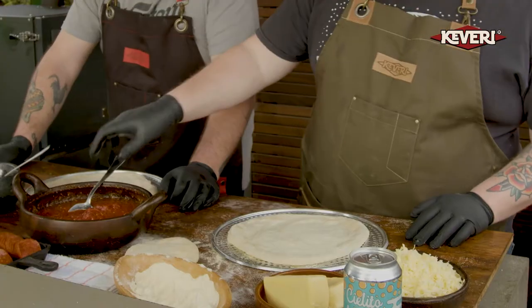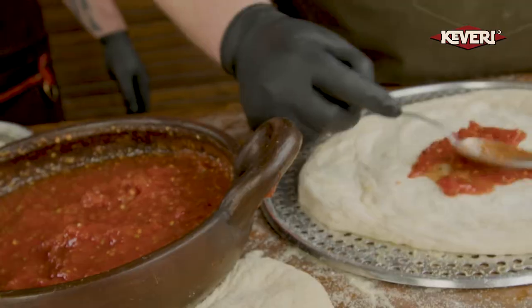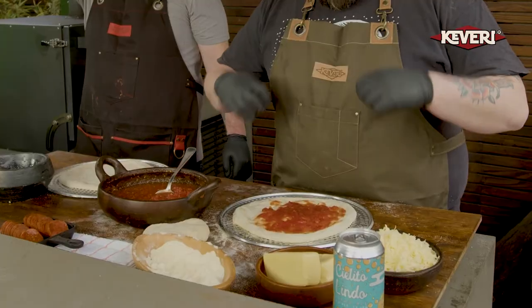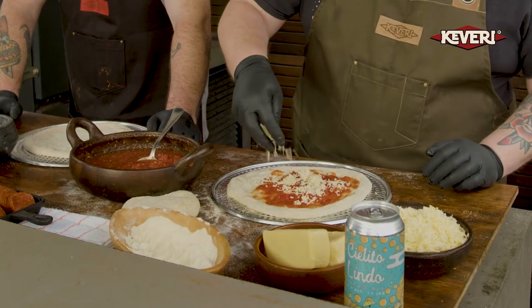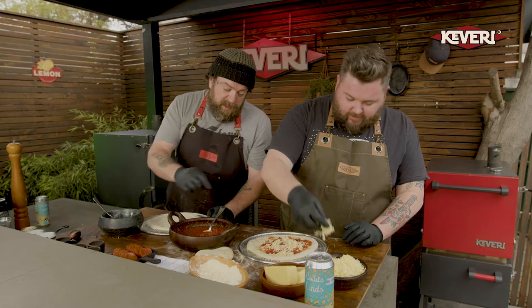We're just going to take a nice little spoonful of our red sauce, start in the middle and work our way out a little bit. We want to make sure that we have a nice, fluffy, crisp crust — juicy and fluffy and delicious. We want to have a nice ratio of sauce, then take our cheese and amply spread it around. I like my pizza nice and cheesy. Put some more sauce here too.